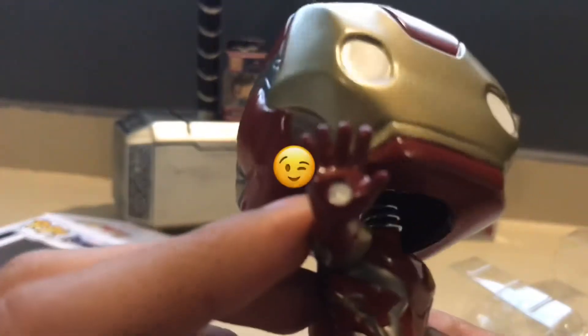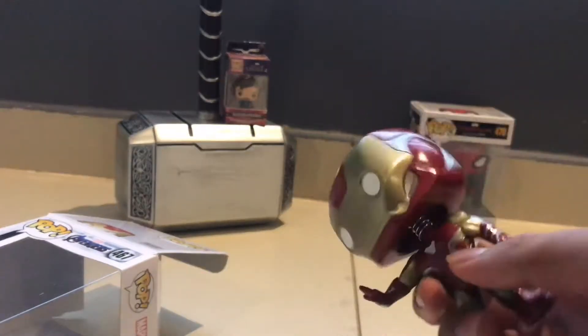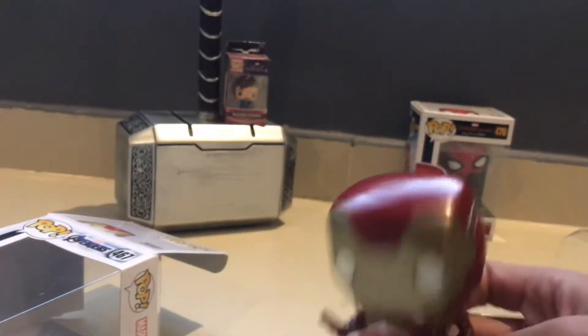Nice and big, you know. There's no strike gong lid or anything on him, but you know, it's pretty cool, you know.